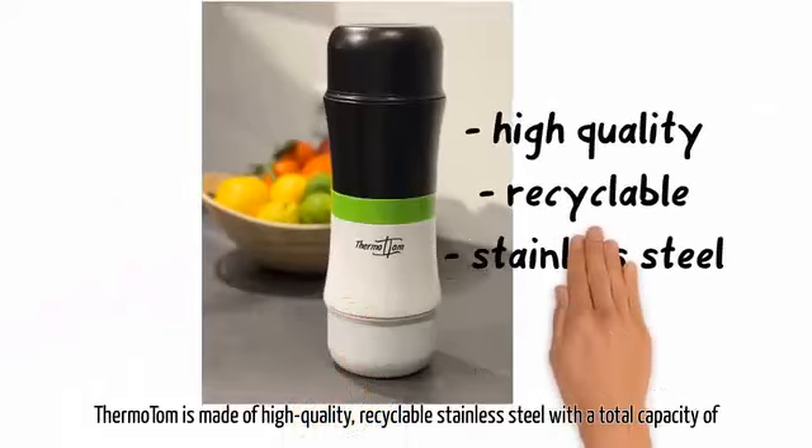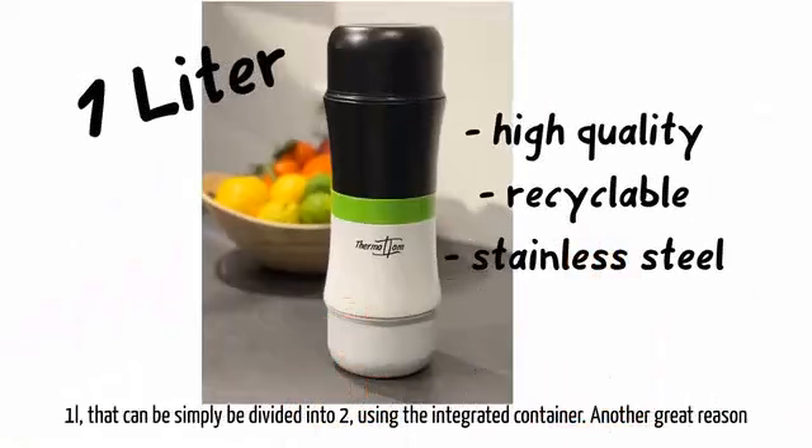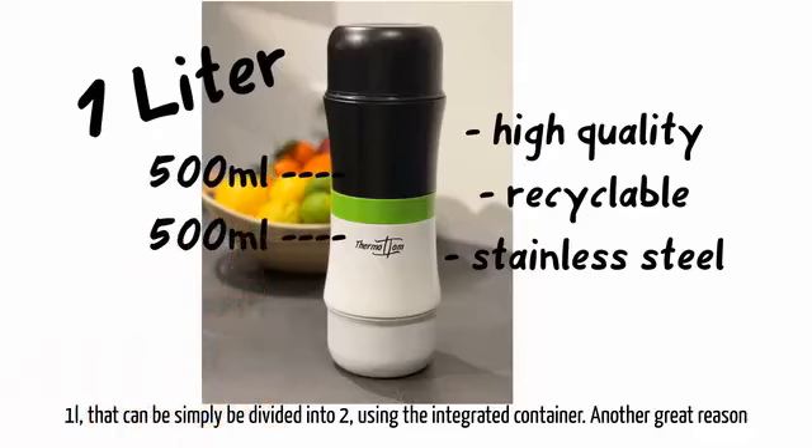Thermo Tom is made of high quality recyclable stainless steel, with a total capacity of 1 litre, that can be simply divided into 2 using the integrated container.